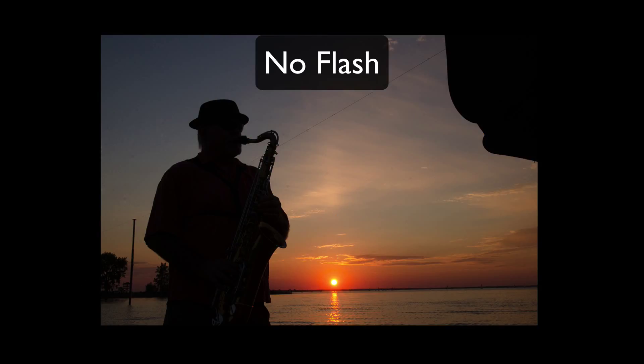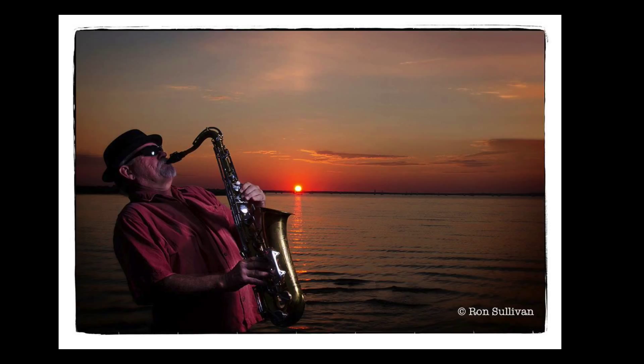I put this image into the video just to show what it looks like without any flash on the subject. As you can see, the subject — our saxophone player — is completely a silhouette. By adjusting the light on the flash, we can create an image that looks like this, which is an amazing image. I'm very happy with it.